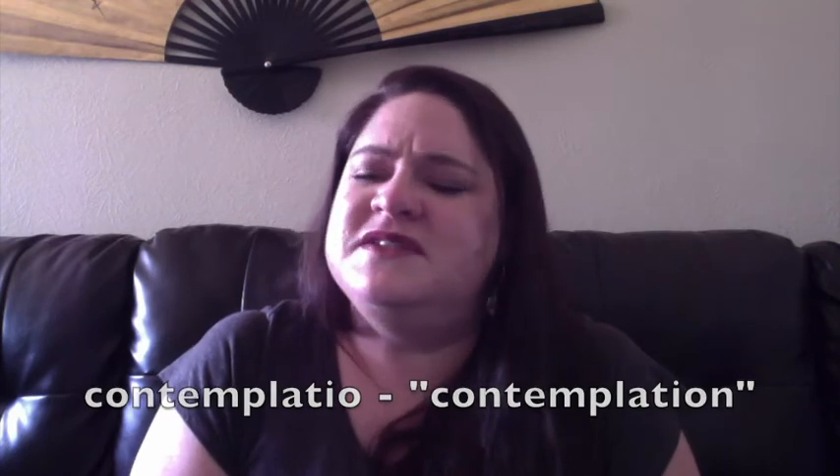Step four is Contemplatio — contemplation. This last step is probably the most mysterious of all of them and the most prayer-like. This last step is a pure gift from God. Contemplation is actually the highest form of prayer in the Catholic Church — the highest form of prayer we can ever do. We've found our word, we've shared what we thought about it, God has shared back, and now we just let everything fall away and rest in God with that word he gave us. It's simply resting in God — you don't have to do anything, you don't have to think anything, you just have to be with God.